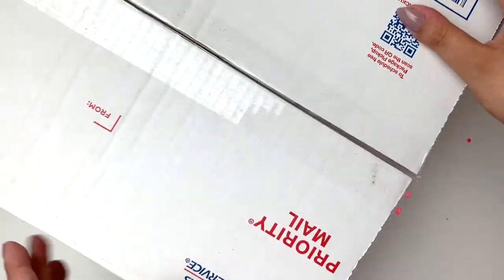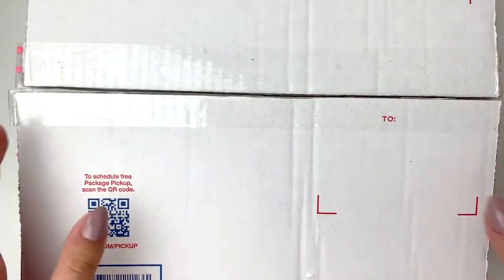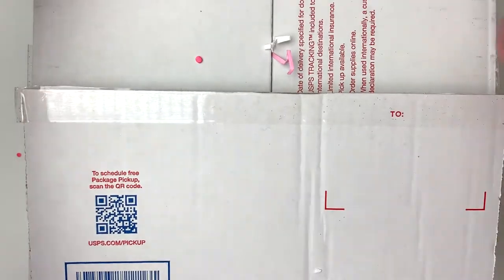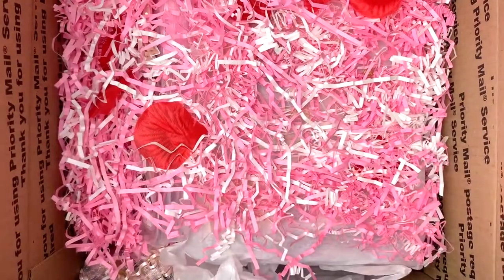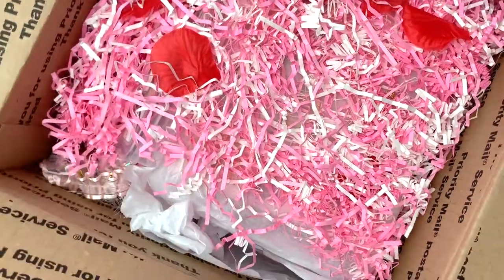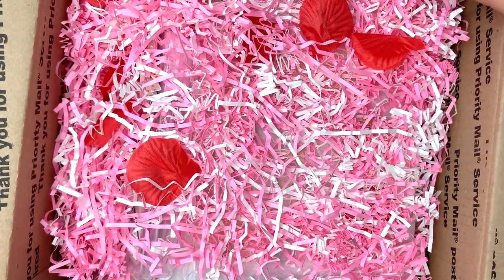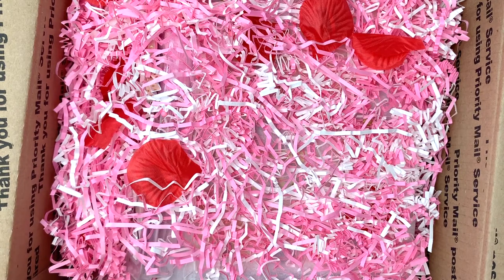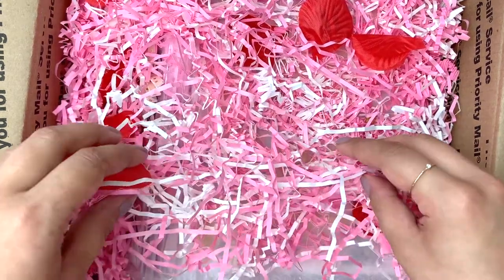Oh my god, I'm so excited! Karolina does the most amazing projects - I've been stalking her for a while and to receive mail from her is so amazing. Three, two, one - it's so pink, I love it! I mean, everyone knows how much I love pink. Sorry if you can hear some background noise, that's really heavy rain here right now - it looks like it's the end of the world, it's the first of May today.